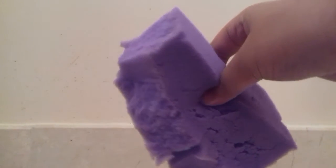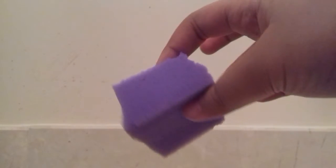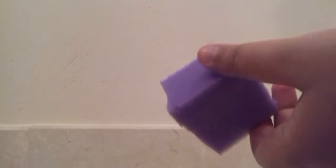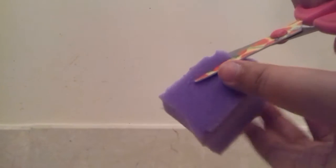First you want to take your foam and cut it into a dome shape — like a bun shape. I'm going to cut it into a square first, then cut it into a bun shape. I cut the square and it doesn't need to be a perfect square. Next you just want to cut the dome shape — basically cut it into a circle.